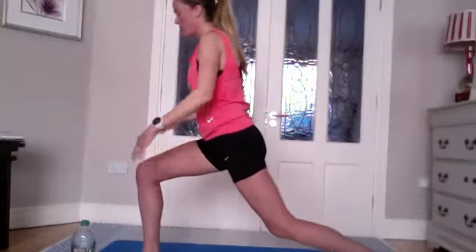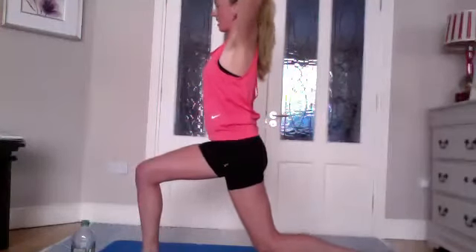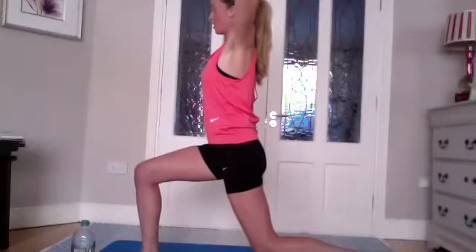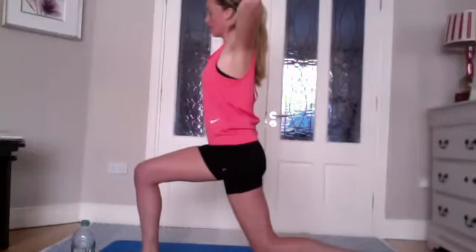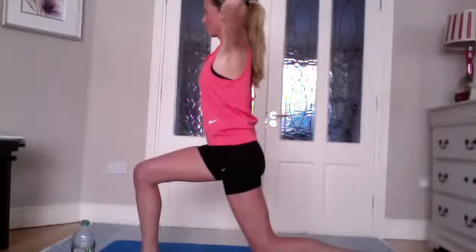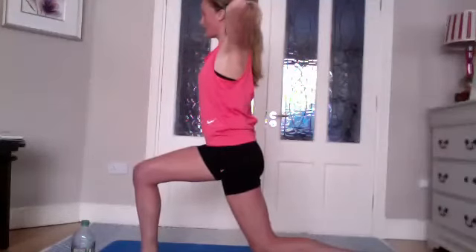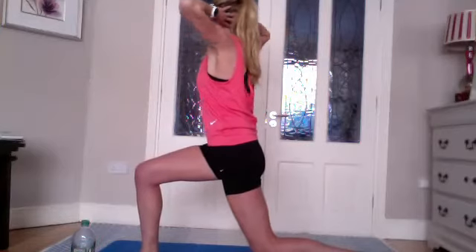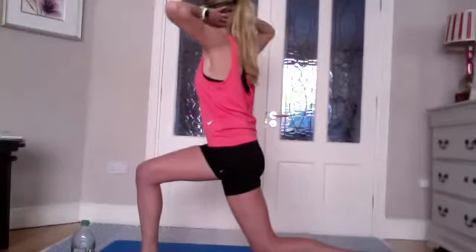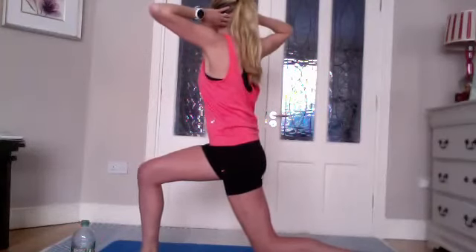Coming back to the original leg — the first one, right leg in front. Bring your hands behind your head, supporting the back of your neck. Lengthen the neck, pulling on the base of the head. Elbows back, staying down in the lunge position. Inhale to stay, and on the exhale rotate towards the leg that's in front, looking over to your right side. Keep the hips forward. Inhale back to center, exhale to rotate. You should start to feel the legs burning a little.